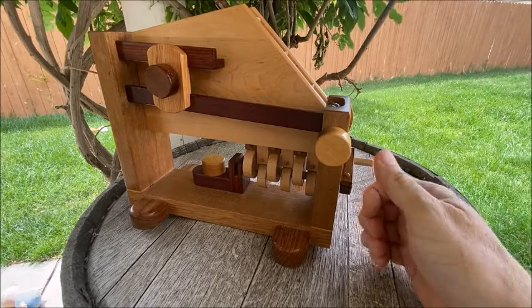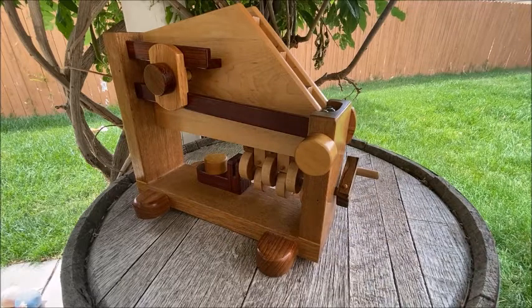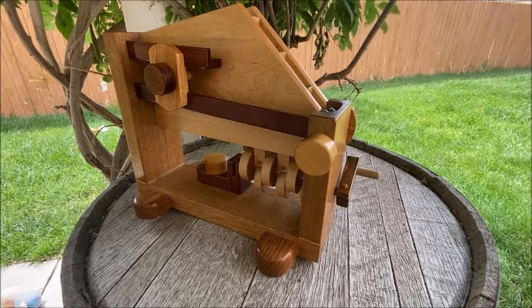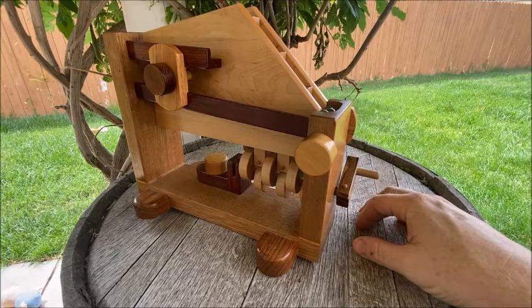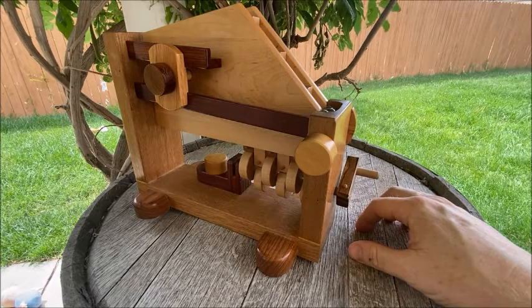In the video today I will include measurements of how to make one of these. There are going to be segments in the video where you'll say, wait a minute, that's a different color of wood, or that's a little bit different size. Well, I've ended up making four or five of these over the years and I videotaped a little bit of each one. They all work on the same principle, although they are all slightly different sizes, but the sizes I'm giving in the video will work to build one continuous machine. So anyway, sit back and enjoy. Whether you're watching this because you want to make one — great, you'll probably learn something — or maybe you just want to kick back and be entertained. Thanks for watching.